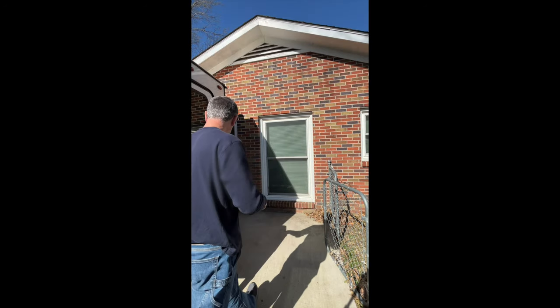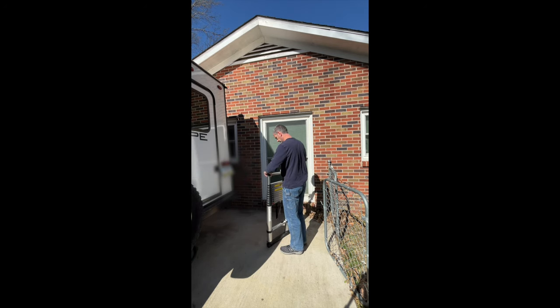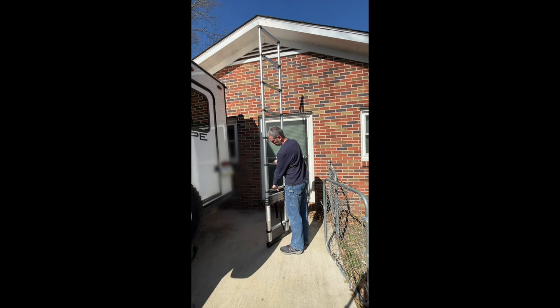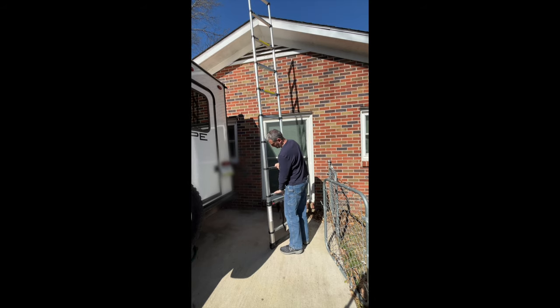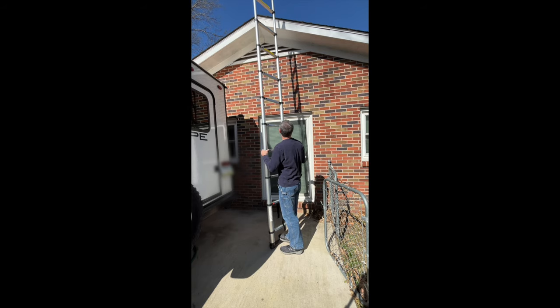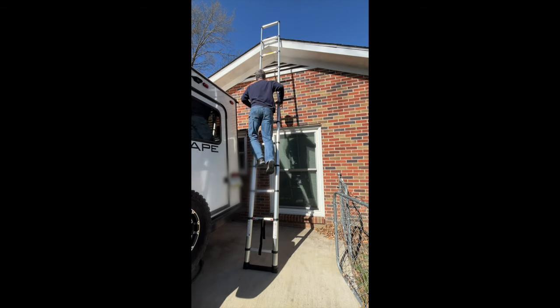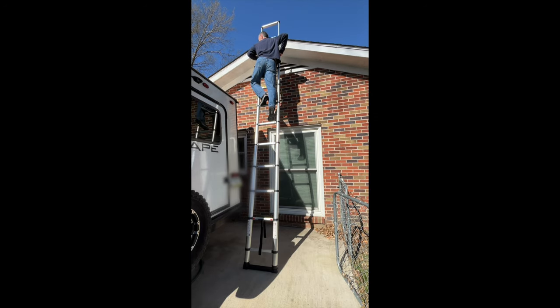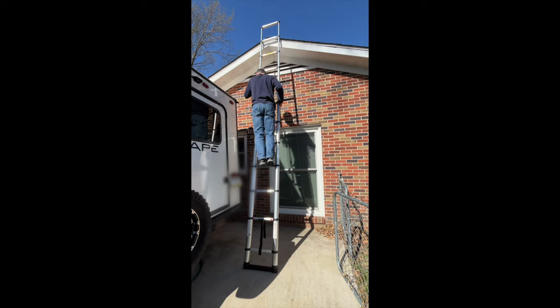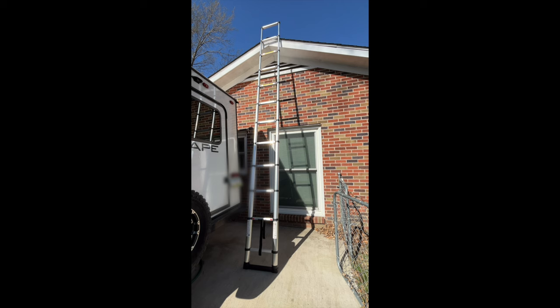So now let's try it at full extension. The rungs are around 16 inches apart, so they're spaced a little further than on a traditional ladder.